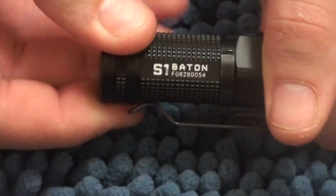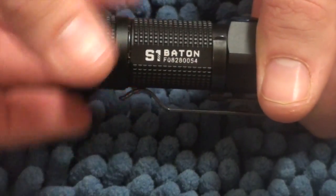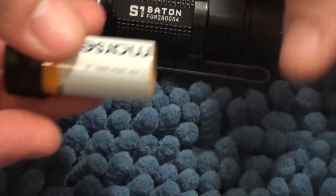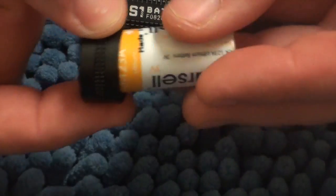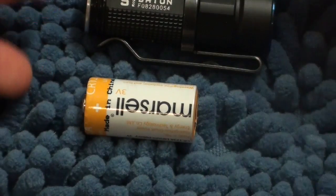It won't be any clearer than when I take out the battery, which is a 1CR123, held by the magnetic cap — another cool feature — and place it near the torch there.